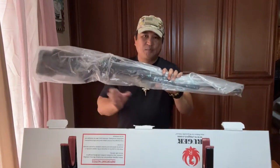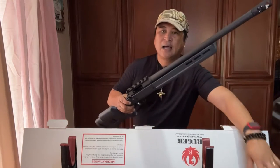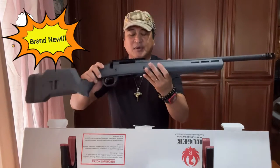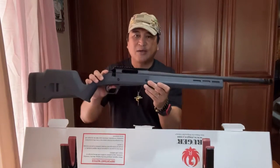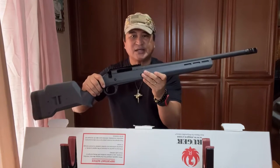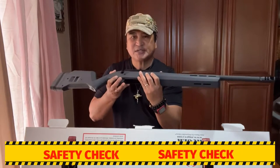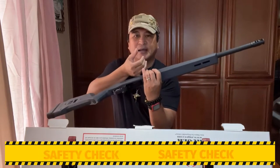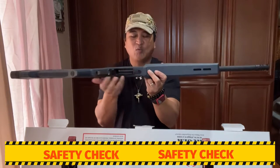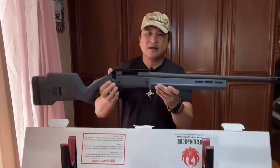Oh, look at that — beautiful! What we have here is the Ruger American Hunter in Magpul stock, chambered in .308. Look at this beautiful baby right here. Now, we just pulled this rifle out from the box, but we still need to ensure that the weapon is clear. As you can see, the bolt assembly is not installed. Let's physically and visually inspect the chamber — no round in the chamber, no magazine inserted in the magazine well. The rifle is clear, so let's put this baby here for a moment.